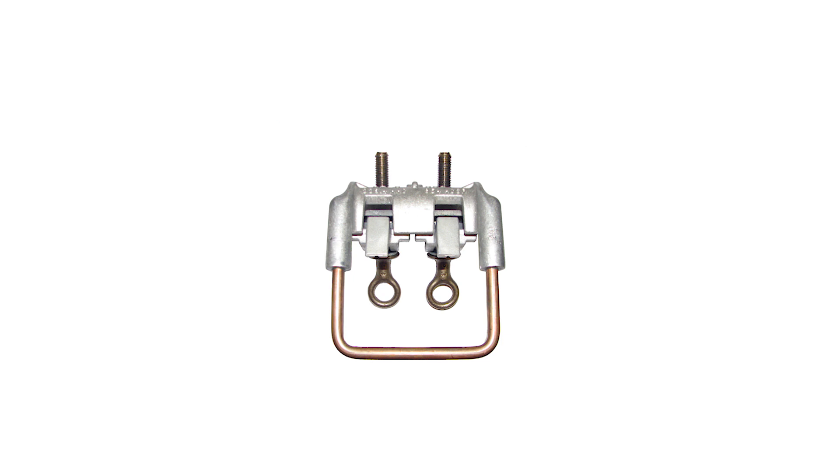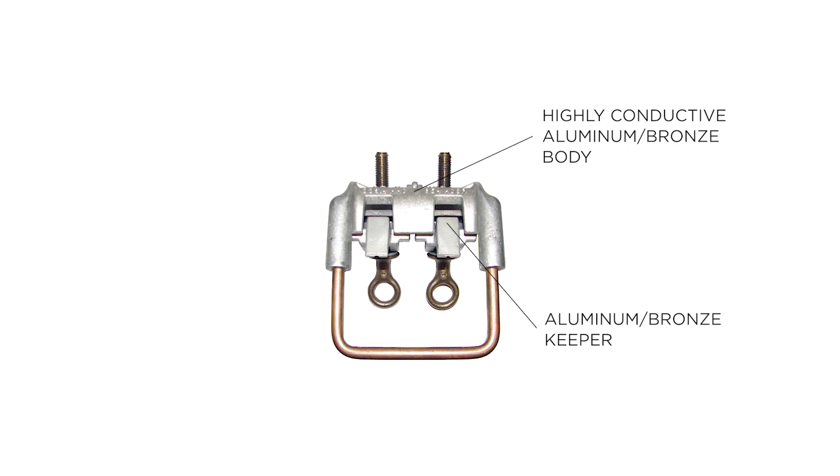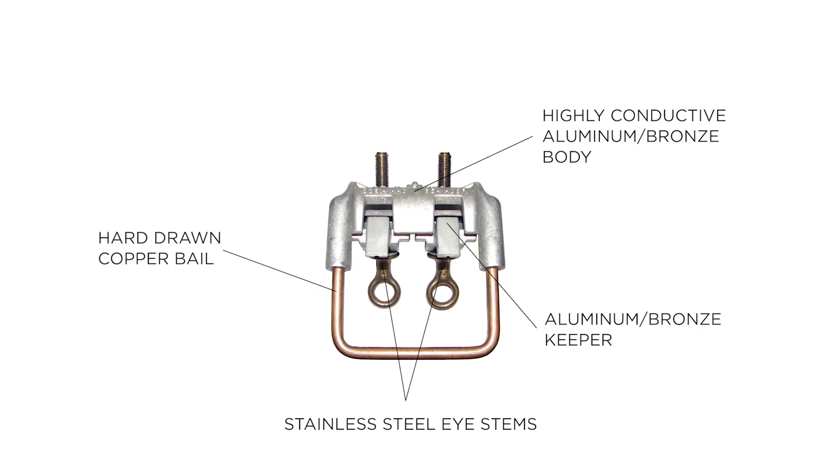HPS Hotline stirrup clamps are made up of four components: a highly conductive aluminum or bronze body, a matching aluminum or bronze keeper, stainless steel eye stems, and a hard-drawn copper stirrup bale.